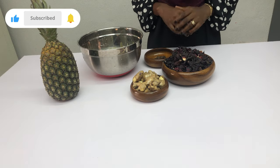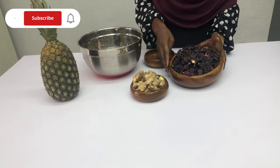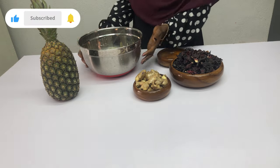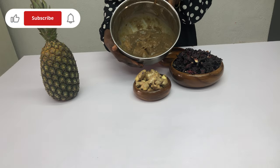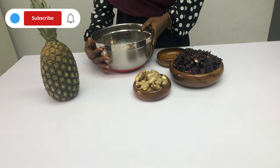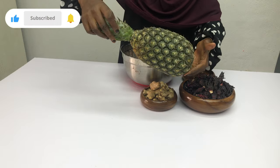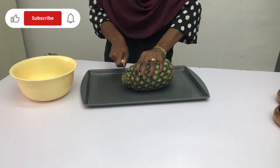So let's get right into today's video — we're making zobo. We'll be needing zobo leaves, cloves, and ginger. Then for the sweetener we're going to be using dates. This date has already been soaked, pitted, and blended, so that's why it looks like that. We'll also be using pineapple — specifically the kotono pineapple found in Nigeria, which are very small, long, and very sweet.